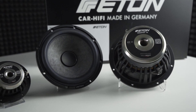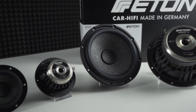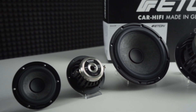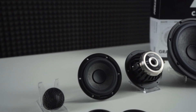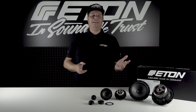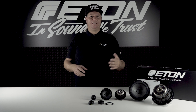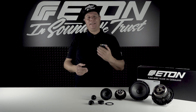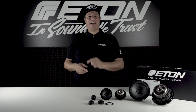All speakers in the Grafit series are of the highest manufacturing quality, made in Germany. The carbon fleece cone also gives each Grafit loudspeaker a very individual look thanks to its special design, making it truly unique. Links to all products of the Grafit series can be found in the video description below. Thank you for watching — don't forget to like the video and subscribe to our channel.